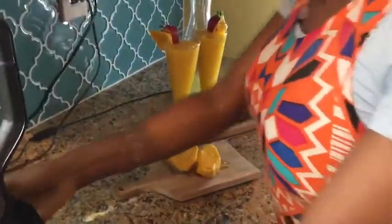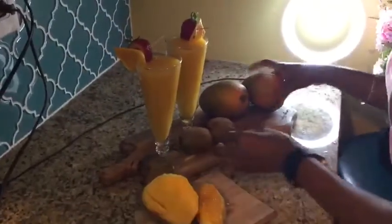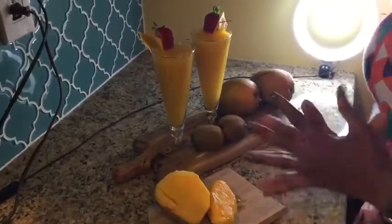Especially now it's like 90 degrees outside — it's hot and humid. Having some delicious homemade juice at home is easy, convenient, and packed with vitamin C. That's all I have for you today, guys. Thank you so much for watching. Please remember to like, subscribe, and share this video. Look at this beautiful mango kiwi ginger juice — enjoy!